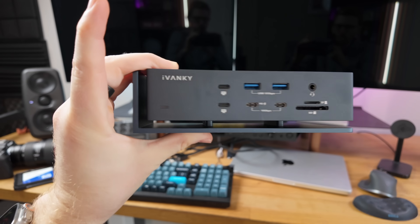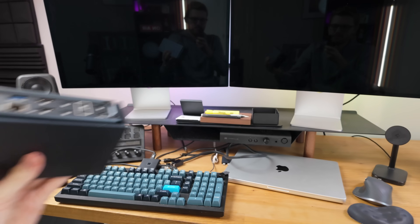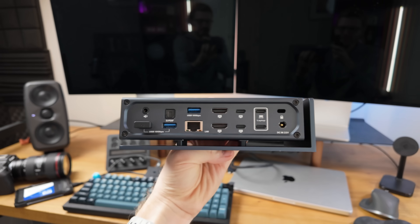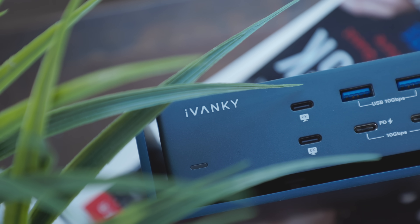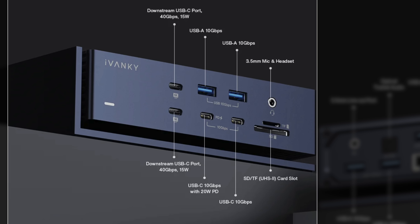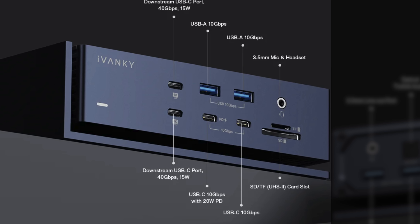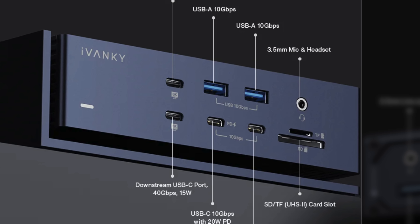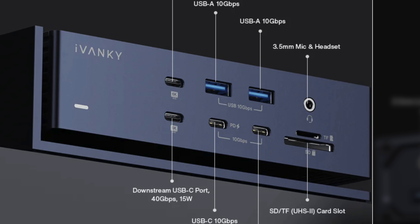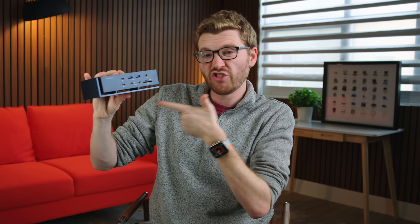This is the Fusion Dock Max 1, and it's got all the ports I need to turn this setup from a dire mess into a real workable space. The Fusion Dock Max 1 is packed with 20 ports for all of your connectivity needs. On the front, you've got dual high-speed USB-A ports, dual USB-C ports, dual 10 gigabit per second USB-C ports with one having 20 watts of power delivery to supercharge your iPhone or any wired Apple device. You've got a UHS-II SD card reader, micro SD card reader, and that still-nifty headphone jack. Even though Apple likes to say it's dead, people still use it all the time.